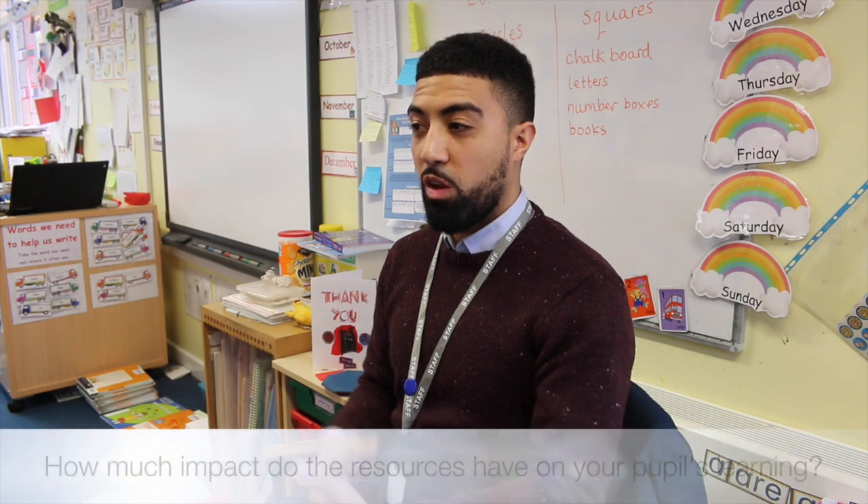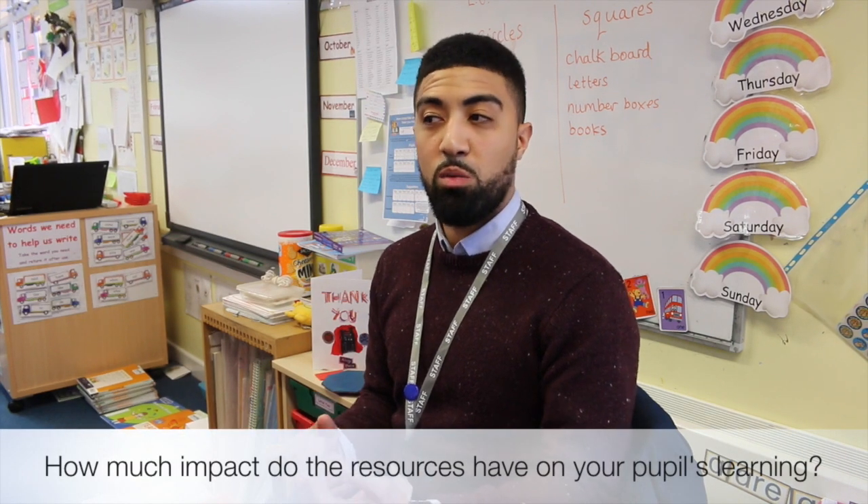I think the idea with the resources is we don't focus on what they're going to learn, because the resources are there. I can spend more time now focusing on how they're learning it — to trigger their ideas and focus their thoughts into what they're learning. Because obviously the planning is there; it's good, high-quality work. So there's less time for me spent on what they're learning and more time spent on how they're going to learn it and how to direct their learning in the right direction.